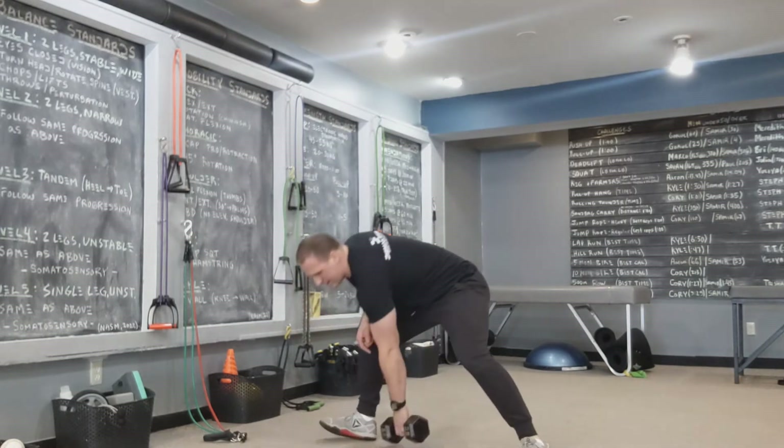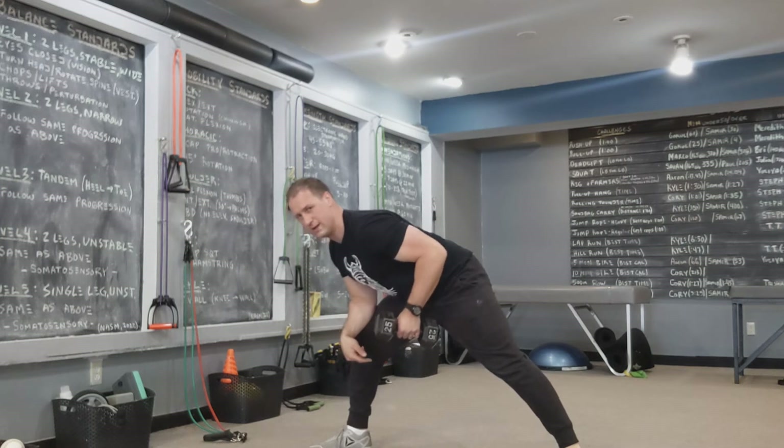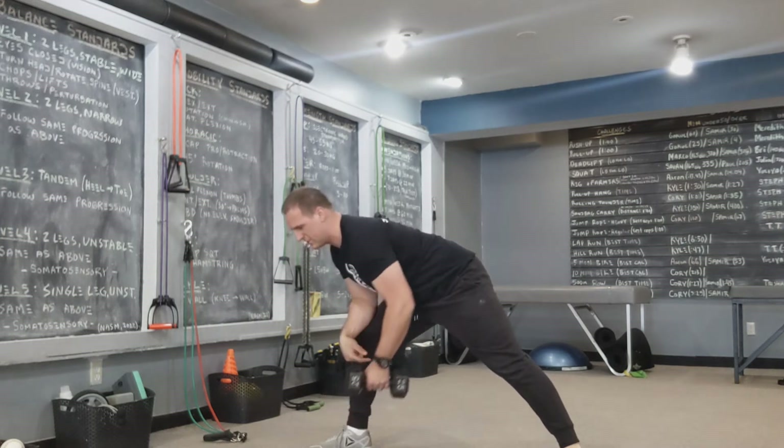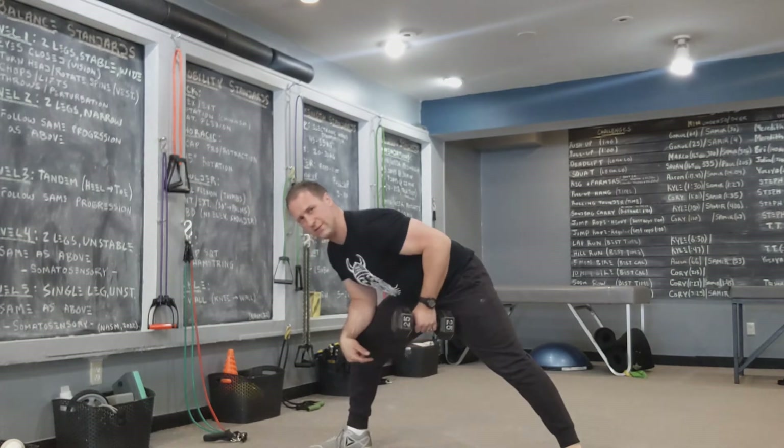That way we can perform a row — like a dumbbell row — depress the shoulder, elbow in, everything looks good. Nice controlled movements, squeezing every rep at the top.